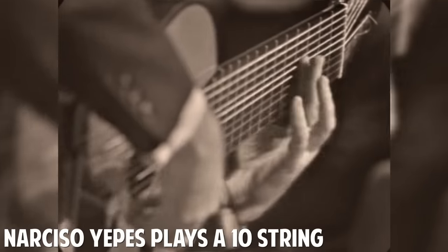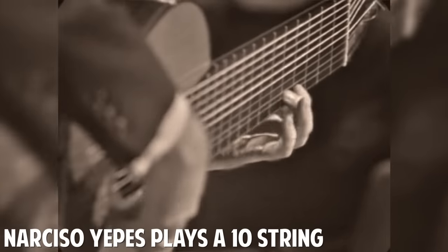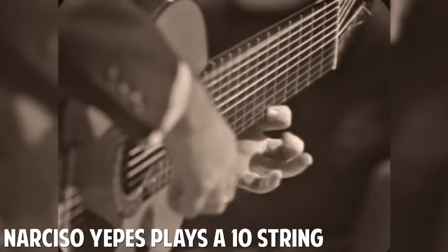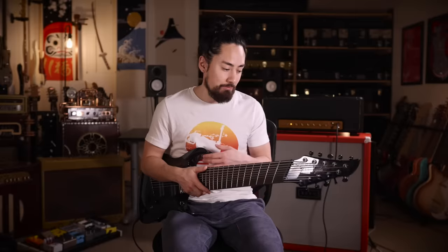We've kind of come to think of these things as metal machines, but check out this performance on a classical 10-string. That guitar was tuned quite a bit differently than this one — his lowest string was only a tone lower than the lowest string on a standard guitar, and in that situation it was actually quite cool.